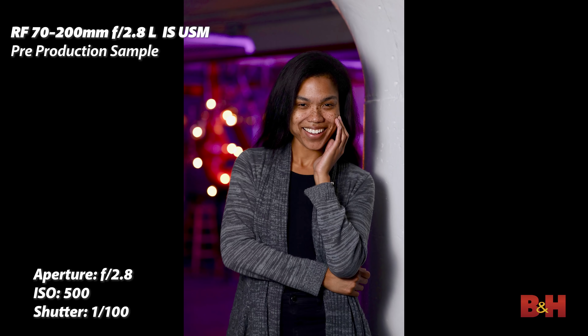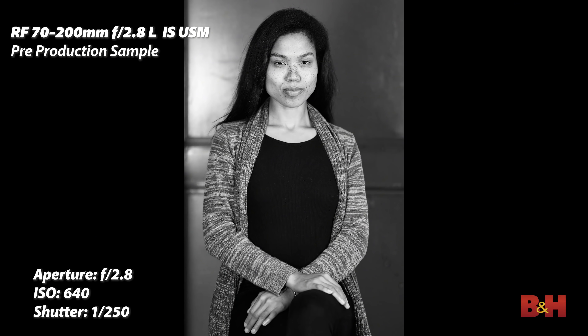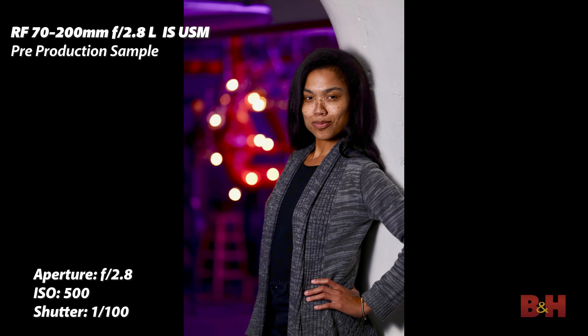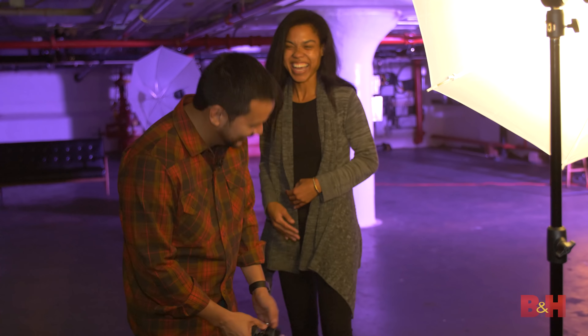The nano USM motor makes autofocus fast and accurate in photography and smooth and quiet when shooting video. Speaking of focus, the minimum focusing distance is 2.3 feet — that's over a foot closer than the previous iteration of the 70-200. It's not a macro lens, but you can get really, really close. If you're a portrait photographer that likes to work in closer proximity with your subject, I think it's a fantastic feature.